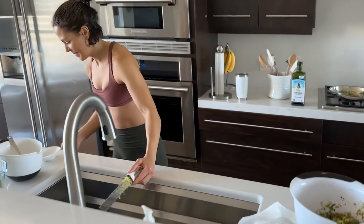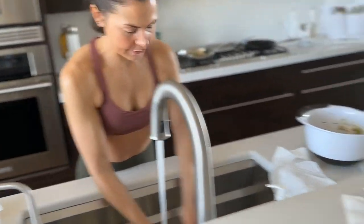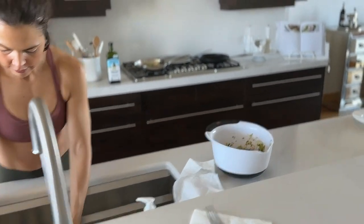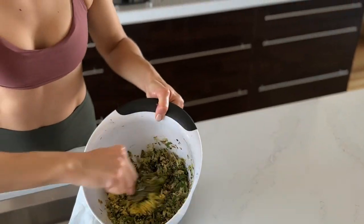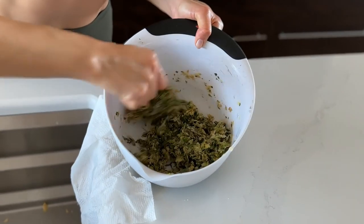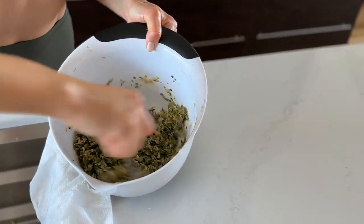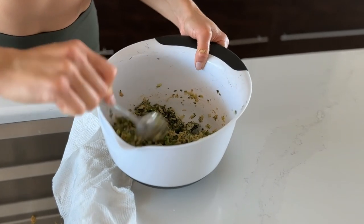Next step — putting the turkey in and kneading it all together. All my spices are here: just added cumin, coriander, a little bit of cinnamon, and salt. This recipe is quite complex as far as ingredients, but so delicious.